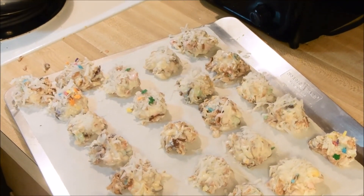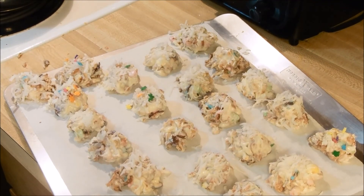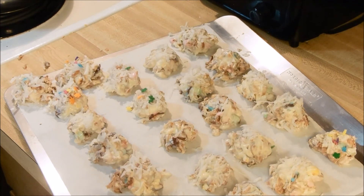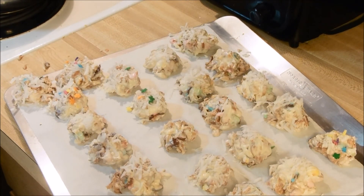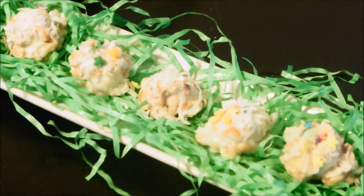Here we are — I got 27 out of my mixture. You may get more or less depending on the size. I don't feel like they need to be much bigger than this; they're pretty rich. Let me put them on a pretty plate so you can see exactly how they look and how adorable they're going to look on your Easter dessert table. Here you have them — our adorable Peter Cottontail Candy. Happy Easter everybody! Don't forget to subscribe, give me a thumbs up, and share this video. Be blessed, my friends, bye bye.